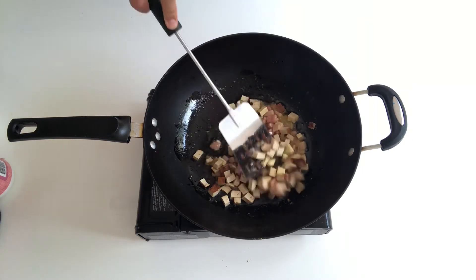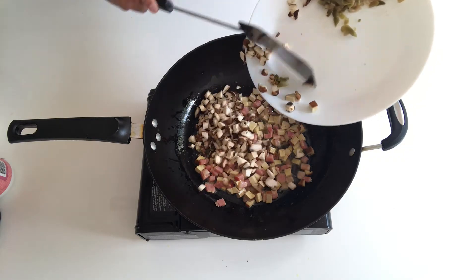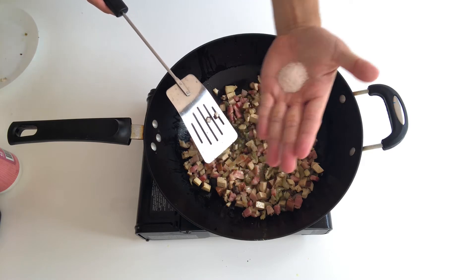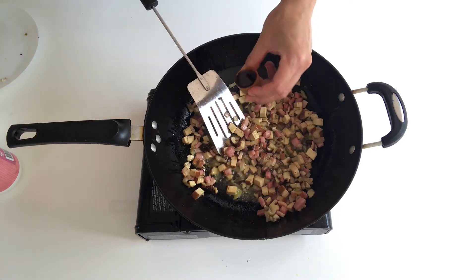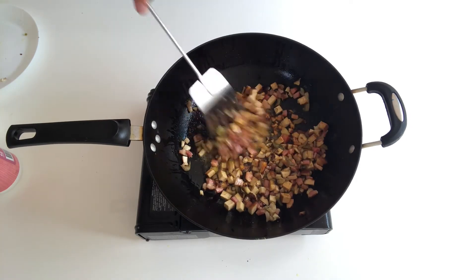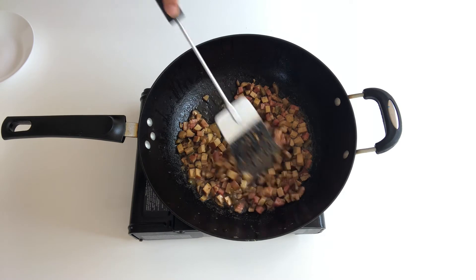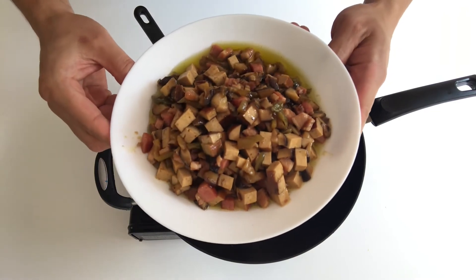Add in the tofu and keep stir-frying for another 2 minutes. Then add in the mushroom and stir-fry for another 1 minute. Add in the pickled vegetables, half a teaspoon of salt, a lot of white pepper powder, and 2 caps of soy sauce. Add half a bowl of water, bring it to boil and simmer until the water is almost gone. Switch off the power and dish off — the stuffing for Dou Pi is ready.